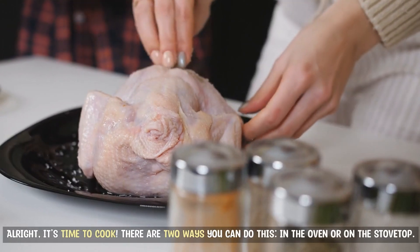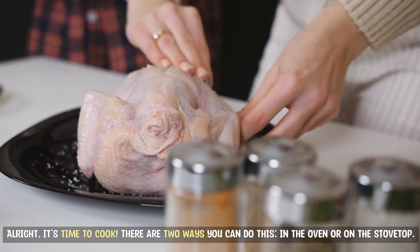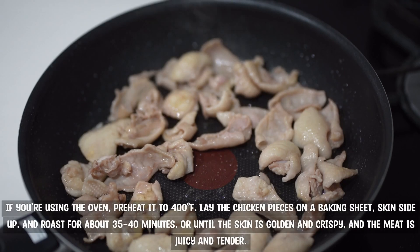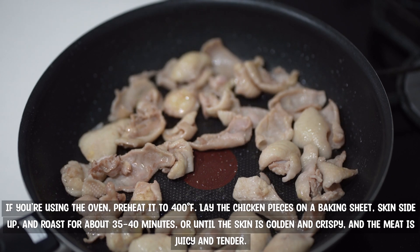All right, it's time to cook. There are two ways you can do this — in the oven or on the stovetop. If you're using the oven, preheat it to 400 degrees. Lay the chicken pieces on a baking sheet, skin side up, and roast for about 35 to 40 minutes, or until the skin is golden and crispy and the meat is juicy and tender.